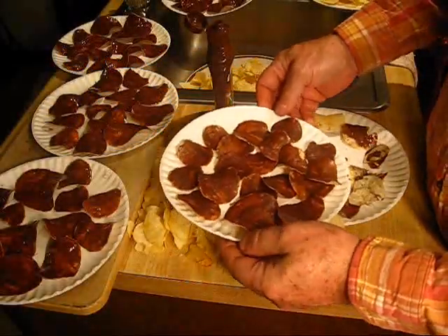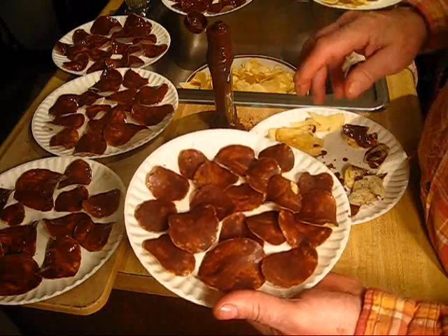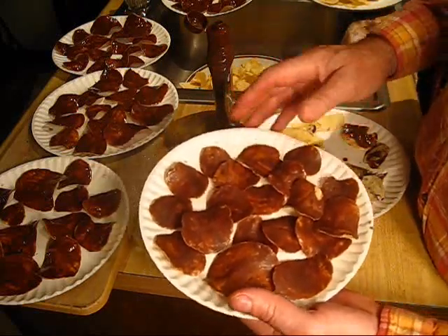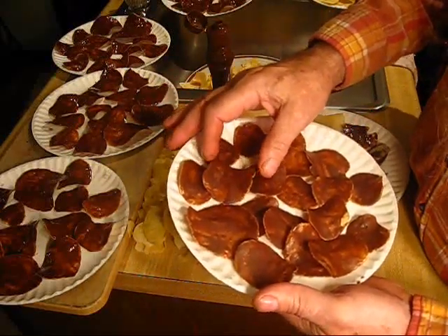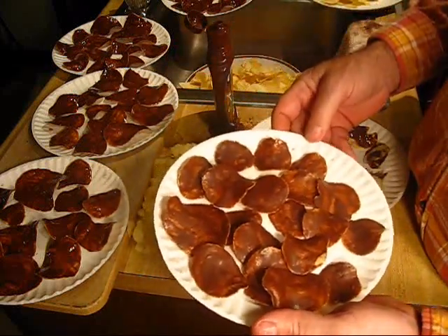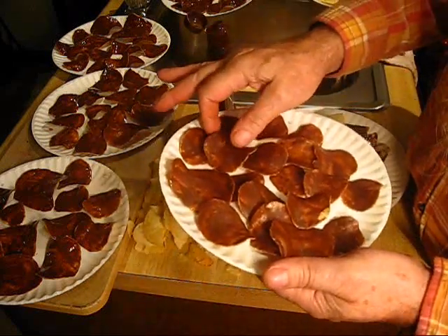I'm going to show y'all something real quick. If you want to get some extra points with a sweetheart, newlyweds, just something to munch on in front of the TV, or a surprise to the other party, I suggest these.